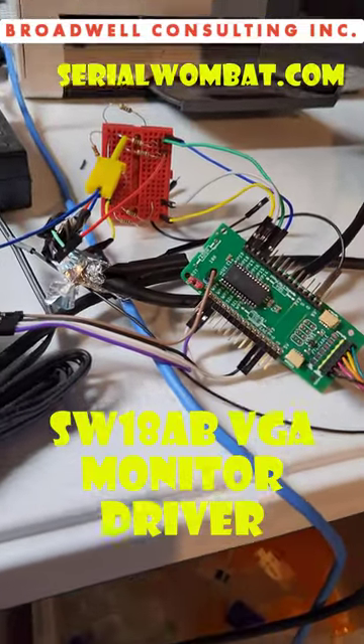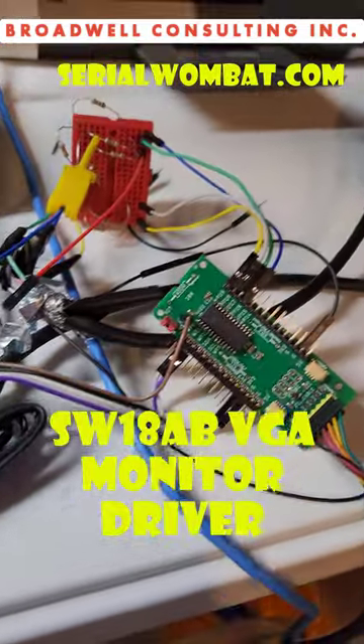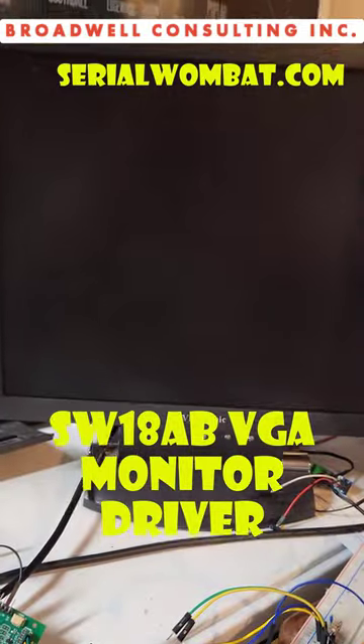Hey, it's John Broadwalk. We're here with the Serial Wombat Open Source Project, and I'm working on a new pin mode to drive a VGA monitor.